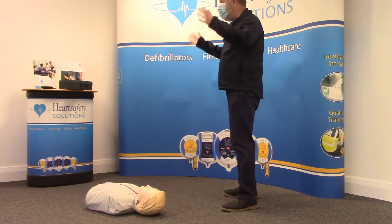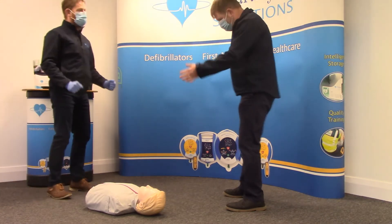Help! I need help. Quickly, I need help. Okay, what help do you need? My friend collapsed, I don't know what's wrong.